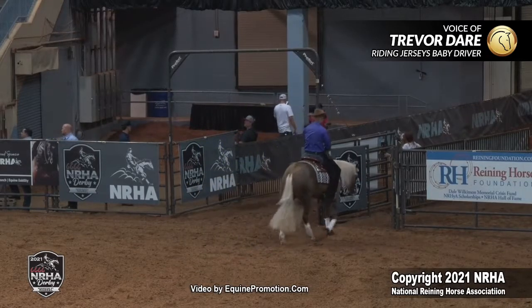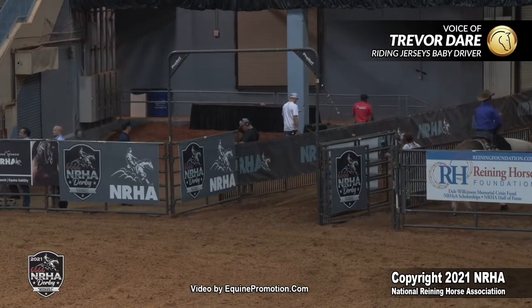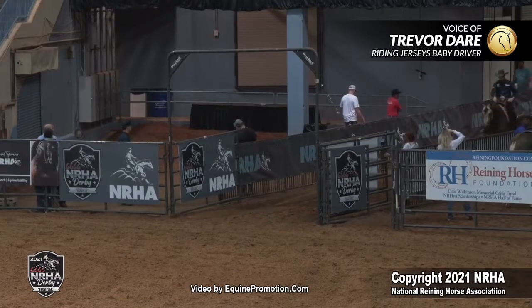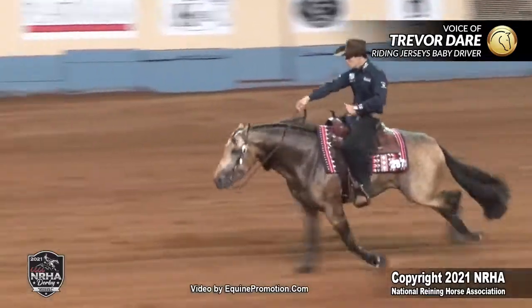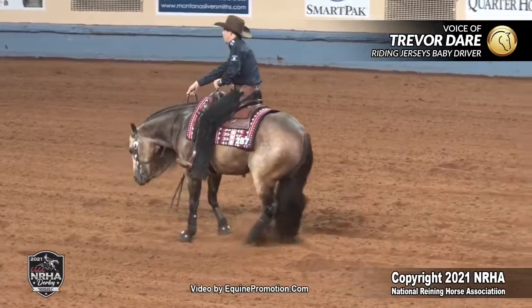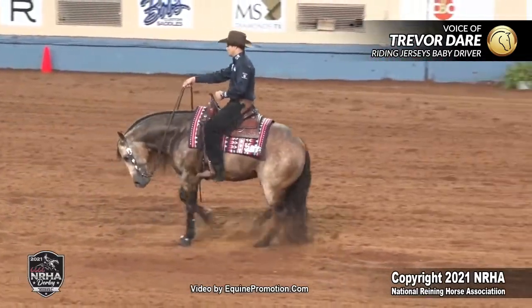The first maneuver in this finals pattern is we're going to run through the gate, stop past the middle and back up. This horse is a really big, physical, strong stopper. So I knew I needed to go ahead and nail this first maneuver. Running through the gate, I tried to get him running out in front of me. Felt just right. The timing was good — it turned from me being good to he was just right.